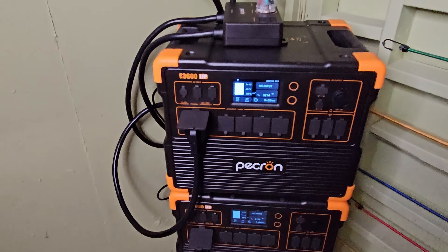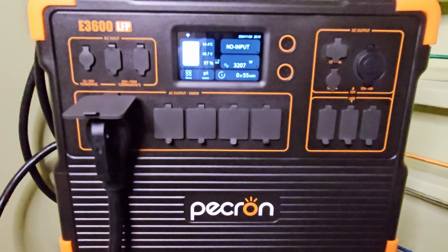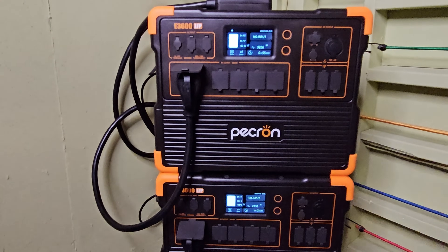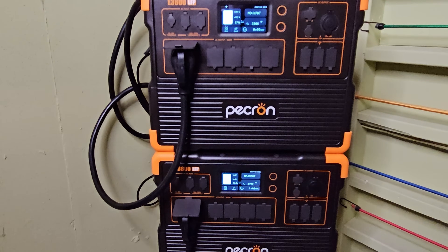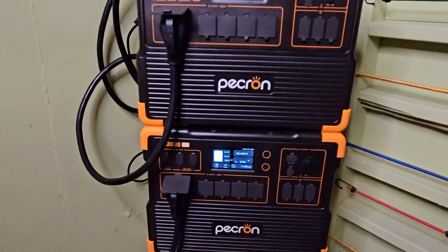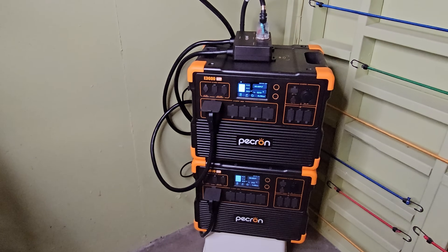We do have the water heater on. On the bottom we are pulling 2,738 watts, and on the top we are pulling 3,200 watts — that's because I'm also running the furnace. So this dual E3600 LFP stack is running both my gas furnace and my electric water heater at the same time. This is 6.1 kilowatt hours of battery capacity, and even without adding solar, this is enough for a good couple of days under reasonable conditions.